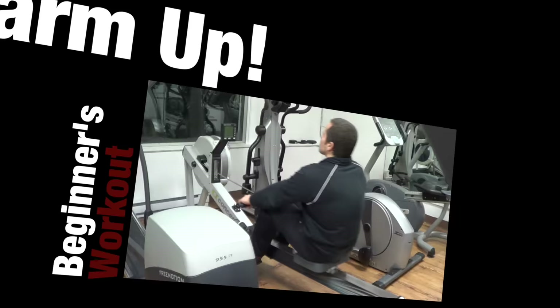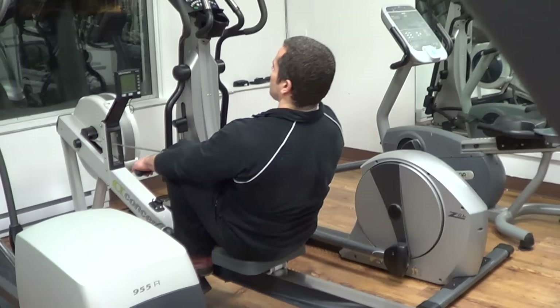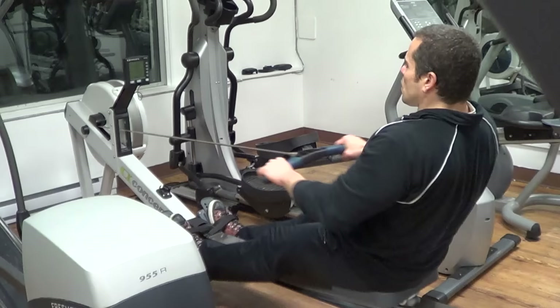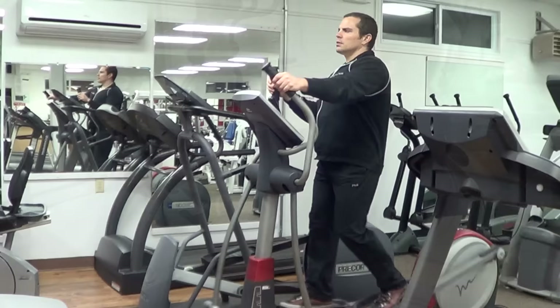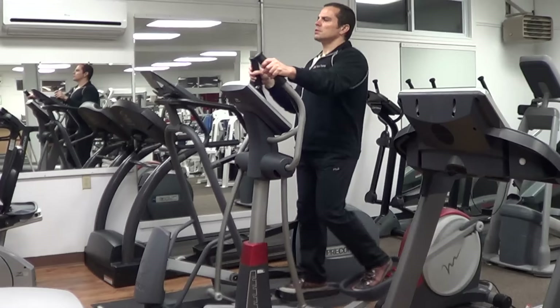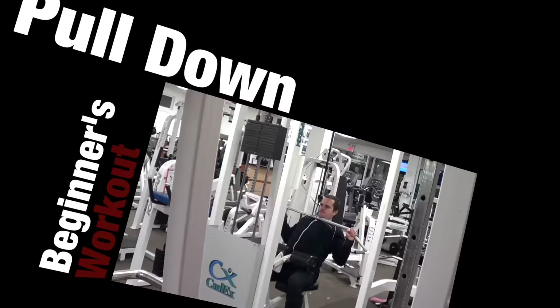We're going to start off with some basic machine exercises. One of the most important aspects of any workout routine is the warm-up. You need to take some time before you hit the weight room floor to physically warm up your body. I recommend doing some cardiovascular exercise that works both the upper and lower body — something like the rowing machine or the elliptical with the moving handles. This will elevate your core temperature, circulate blood flow, and warm up your joints and ligaments to help prepare them for the workout.